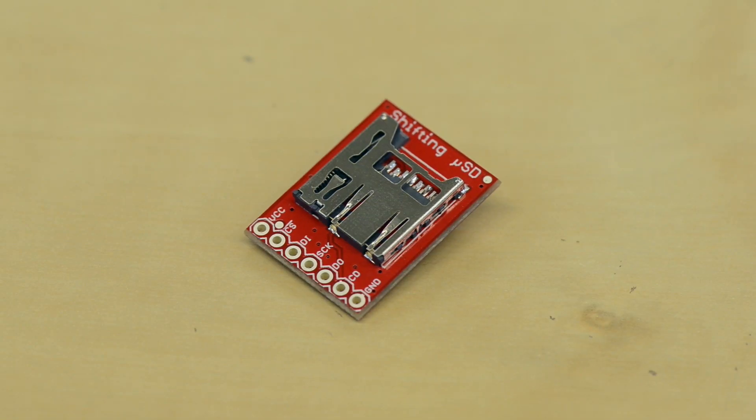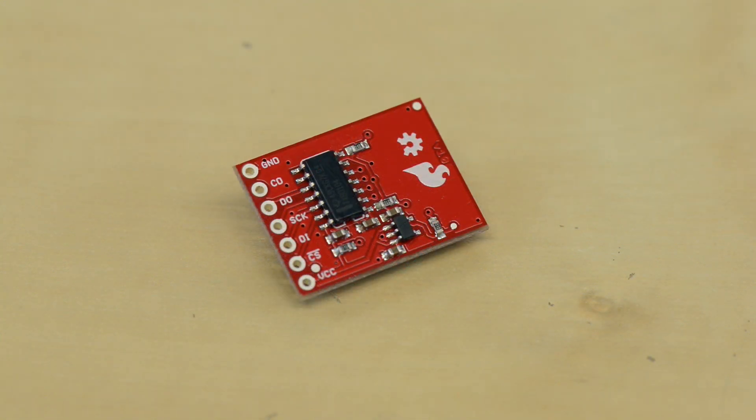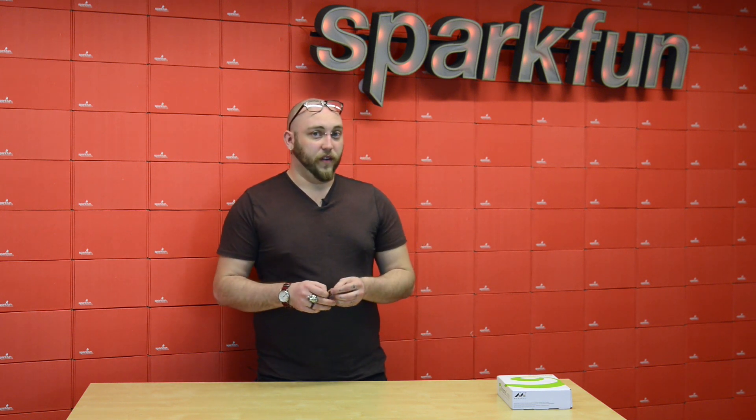This is our Shifting MicroSD Breakout. The nice thing about this is that it includes level shifting on the board. We've carried a MicroSD Breakout for a long time, which is really nice when you need to add a lot of storage space to a project, because most microcontrollers don't have a lot of onboard RAM. The downside, of course, to MicroSD is that it all runs at 3.3 volts.